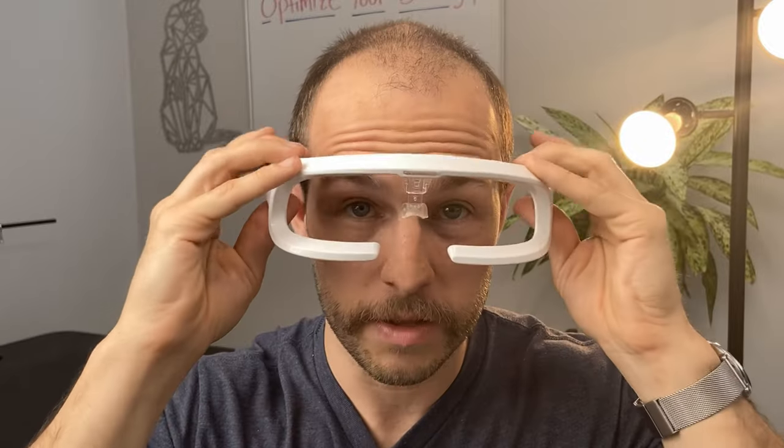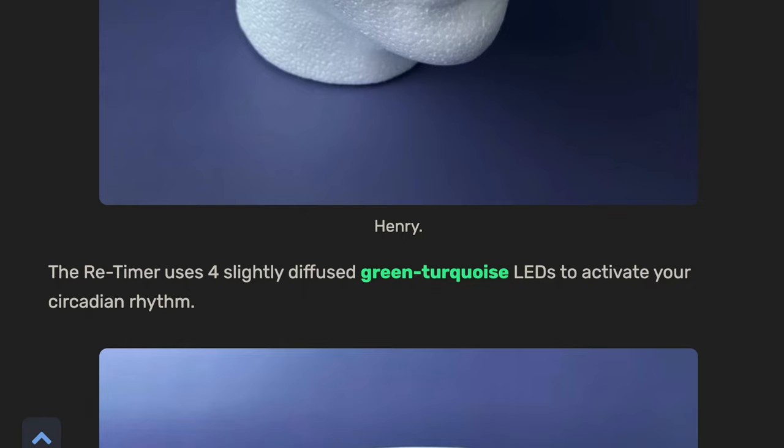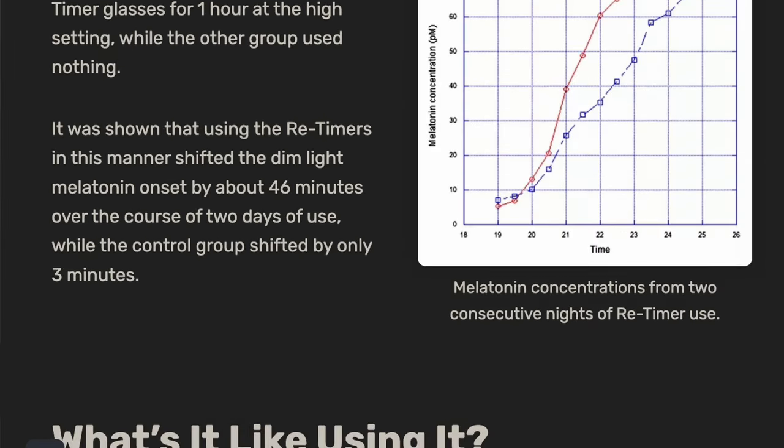I just can't overstate how much more comfortable the AO is from a weight and glare perspective. Overall, Retimer has a lot of research behind it and they work well with prescription glasses — that's my summary. If you're interested in purchasing any of these, there are links in the description below. I also have articles on the website with more detail, pictures, graphs, and statistics from the testing.